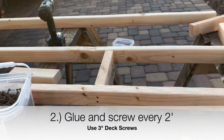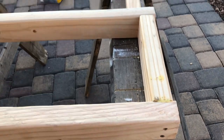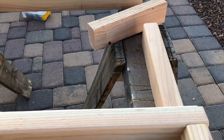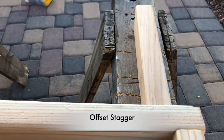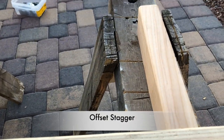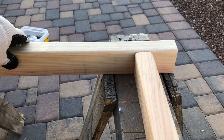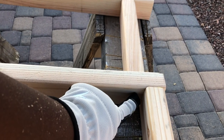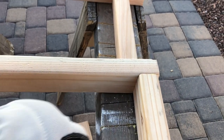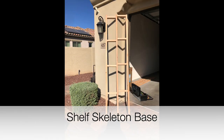We glued them and screwed them every two feet and split this down the middle so there was a left side and a right side, as you can see here. After you've done the first side, you're going to do an offset stagger. You want to glue them and screw them here as well. So now we have our skeletal base, and we're going to make a few of these for each shelf that you're actually building.